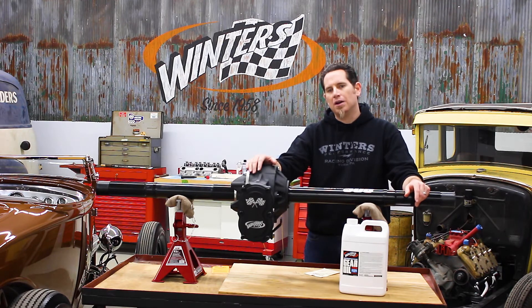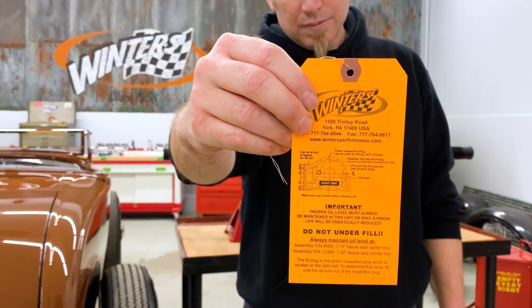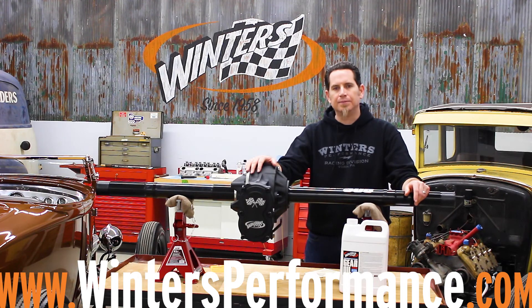All the information we've gone over here is also on the tag that came with your rear end, and it's also available in our catalogs, which you can view on our website, or you can give us a call and we'll mail one out to you.